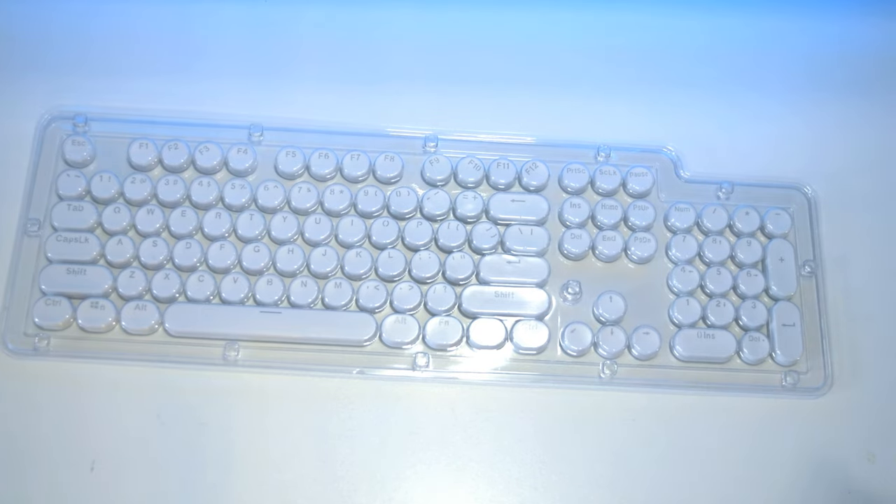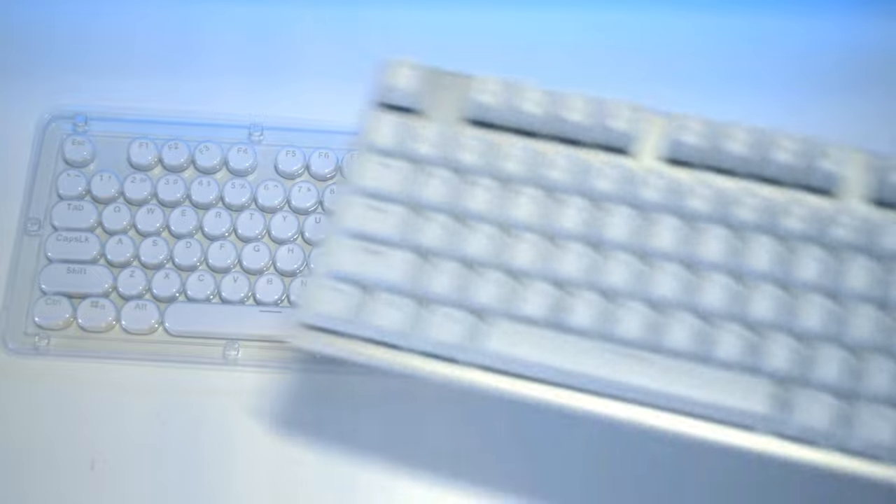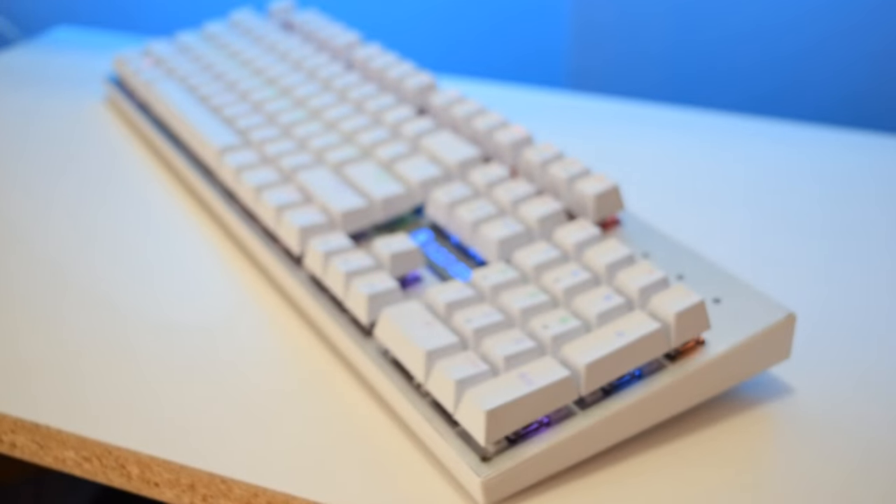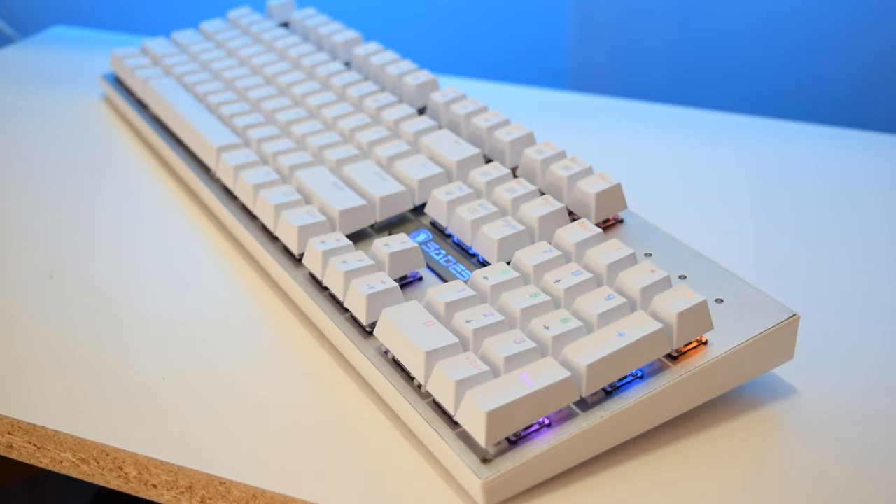For the purpose of this review, I'm going to use the Sadie's K10 as a sacrificial keyboard. I did do a review on this keyboard, so if you want to check it out, you can find it in the card on the top right corner of your screen. With no further ado, let's pull out all the keycaps and replace them with the new ones.